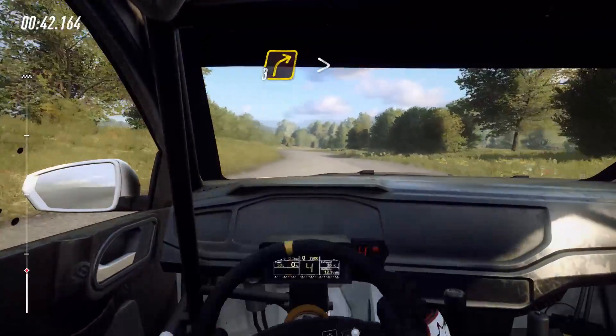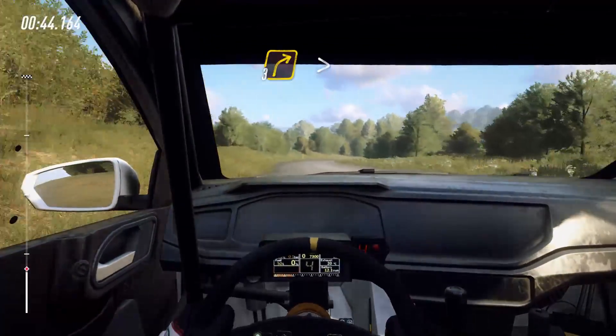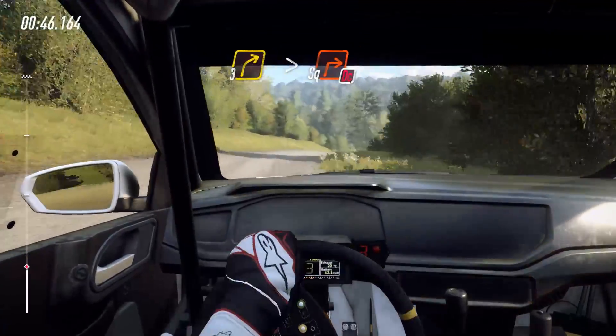60, 3 right tightens off a crest, downhill into slow 2, square right, don't cut.